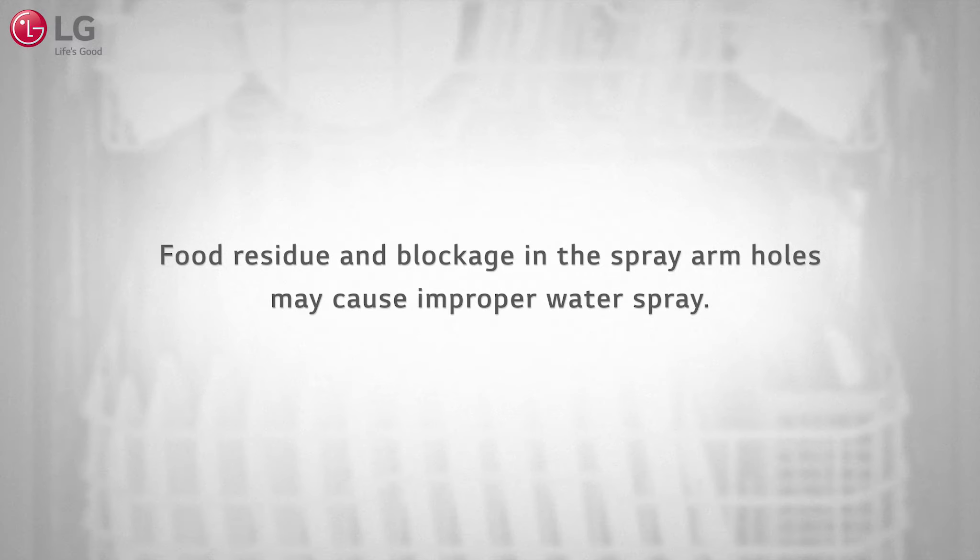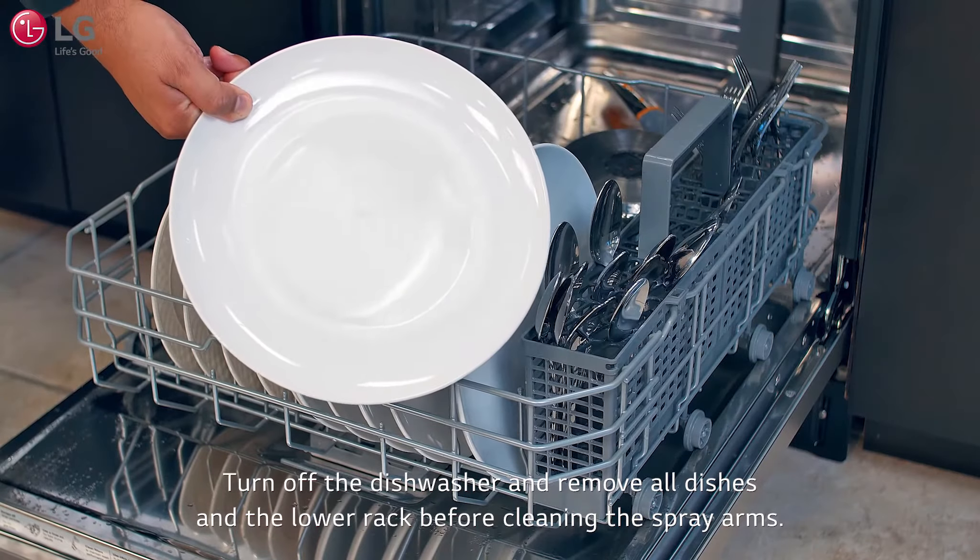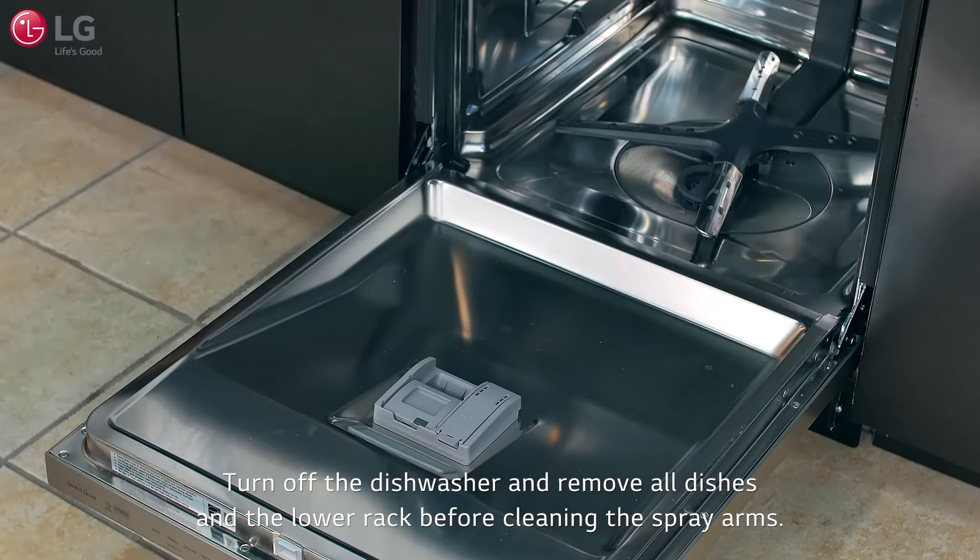If the spray arm holes are blocked by food particles or other material, residue may be left on dishes. Turn off the dishwasher and remove all dishes and the lower rack before cleaning the spray arms.